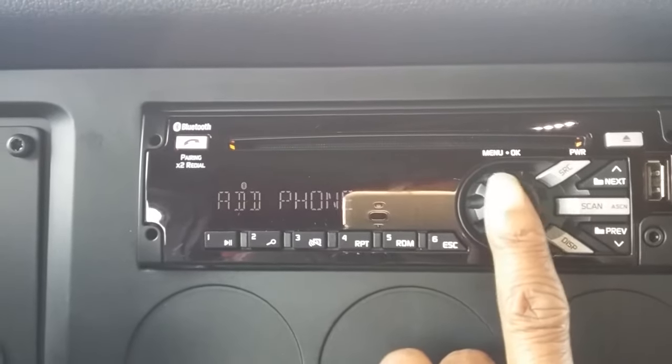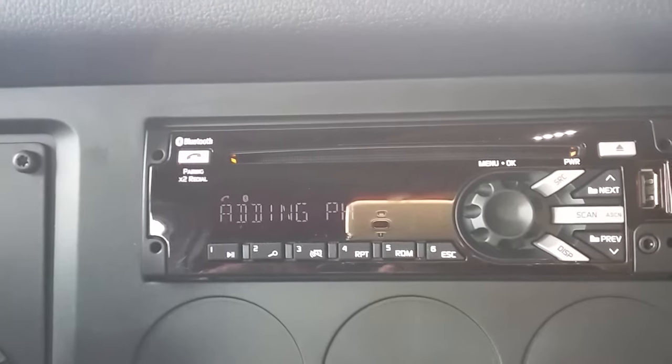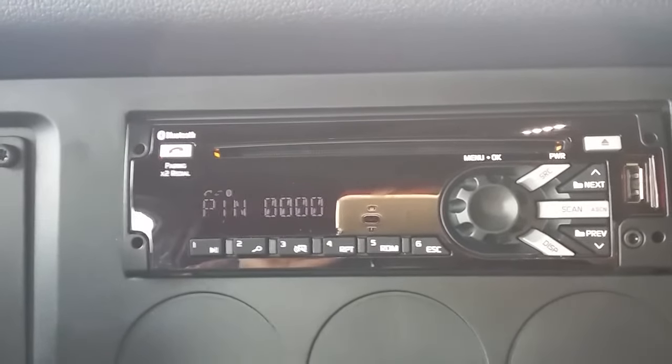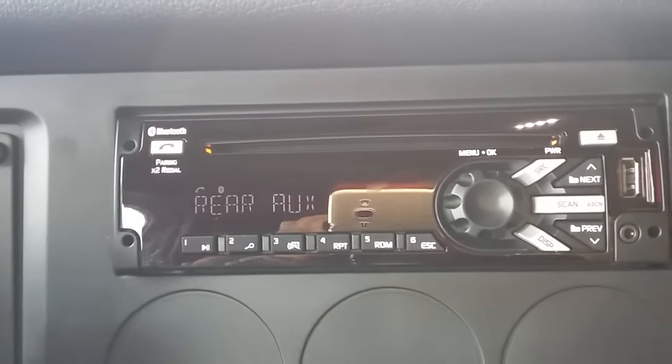Once you get there, you want to push the button in once and it will start searching for your phone. You want to be sure that the Bluetooth is on on your phone.